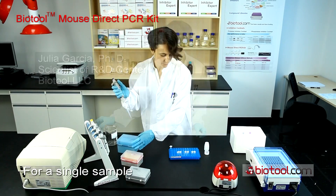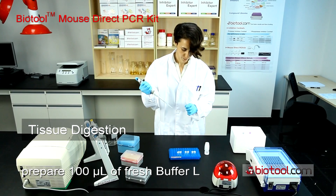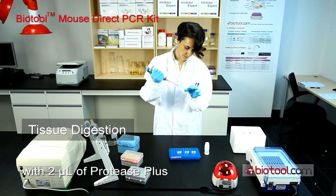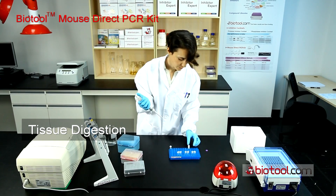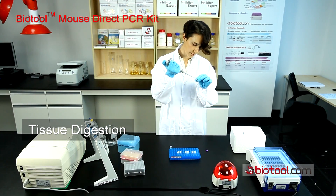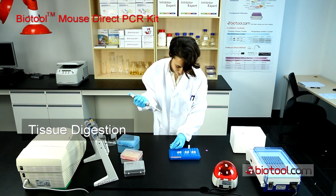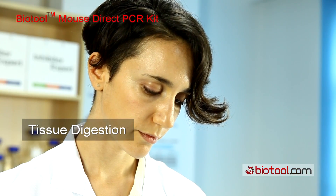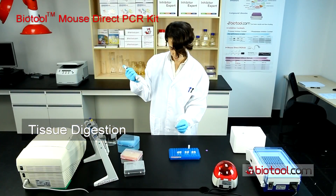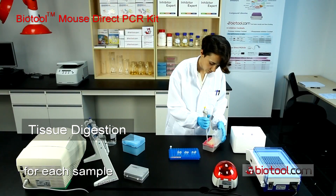For a single sample, prepare 100 microliters of fresh buffer L with 2 microliters of protease plus. You can also prepare a mixture and then make aliquots for each sample.